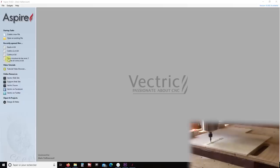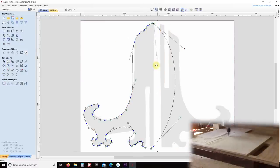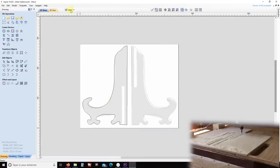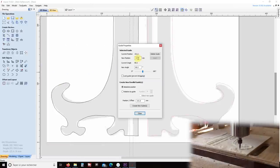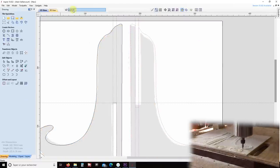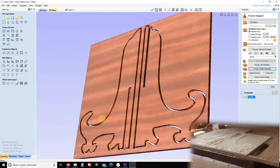To make it, I use Aspire and a picture I found on the net. I just need to trace the shape around the picture. When I'm done, I use the node editing to refine the shape of the stand. When I'm satisfied, I mirror the shape. I just need to draw the slots so both pieces will slide into each other. To help me, I use the guides. Now I just need to save this and cut it on the CNC.